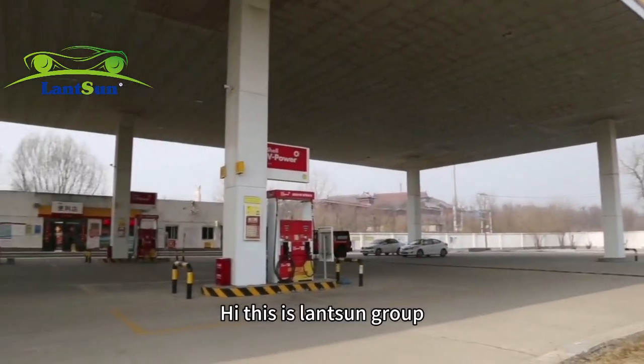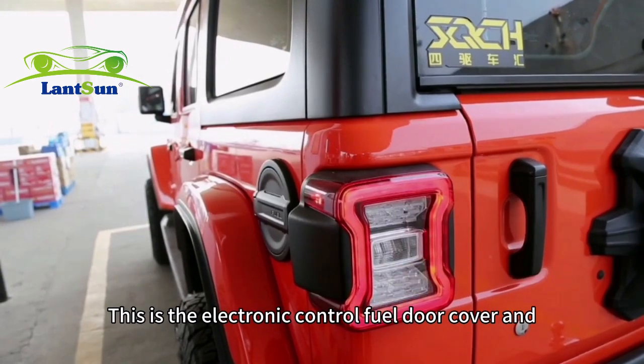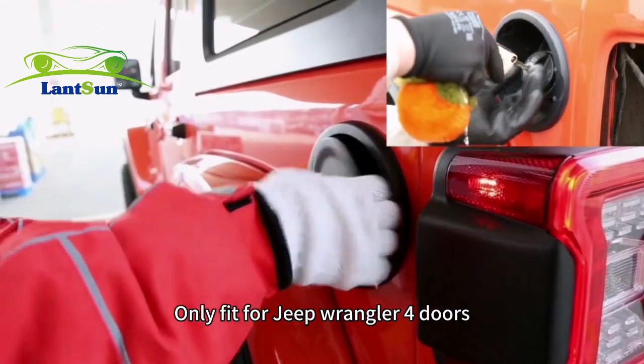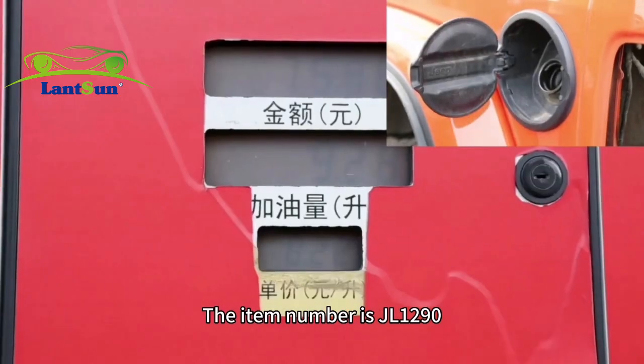Hi, this is Lansom Group. We have released some new product lately. This is an electronic control fuel door cover and only fits for Jeep Wrangler GL4. The item number is GL190.